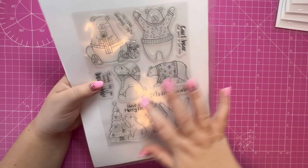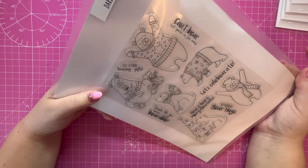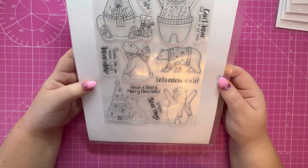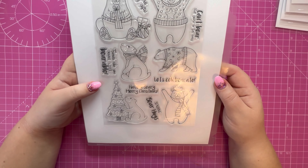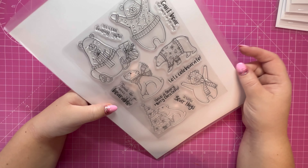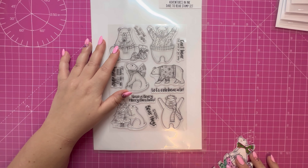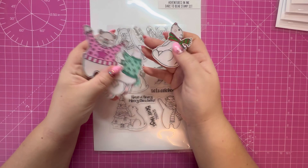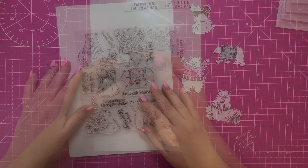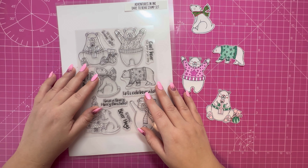Let me show you the stamp set I'll be using today, which is the 'Day to Be' set. You've got all these gorgeous images and some lovely sentiments — 'Can't Bear That You're So Far Away,' 'Have a Berry Merry Christmas,' 'Sending Bear Hugs,' 'Friends Like You Make Life Bearable.' I've already gone ahead, stamped, colored, and fussy cut the images I'm going to use, so I've got these four here. I'm going to do some ink smushing on some card bases and batch make four Christmas cards.